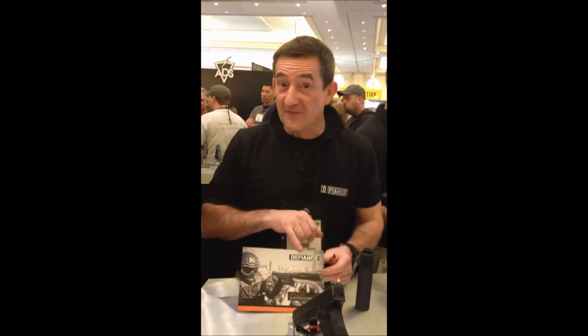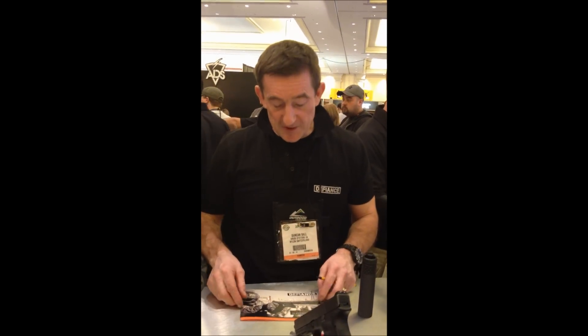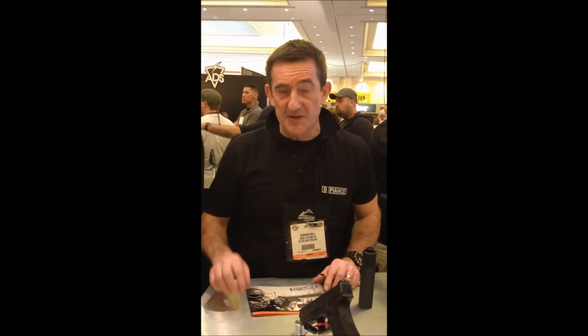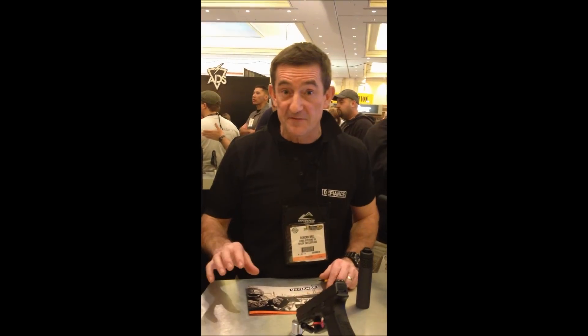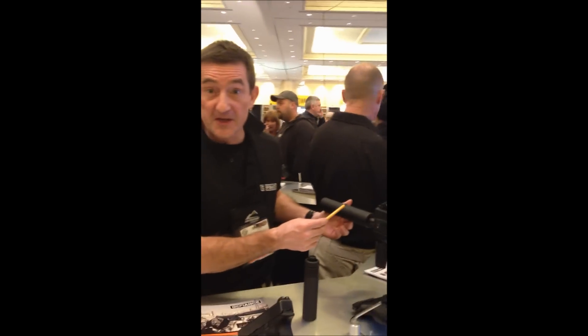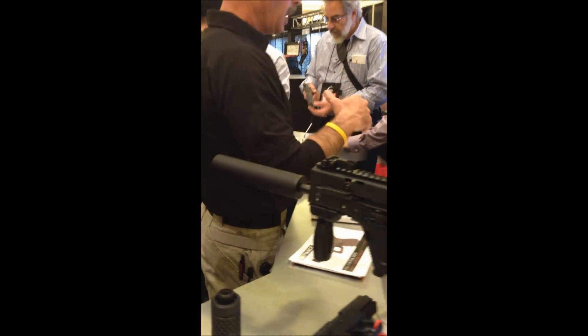Just to introduce you to our Defiance Ranger silencers, of which we do several. We do 9mm silencers for pistols and 9mm silencers for the MP5. We also do a .45 ACP silencer specifically for the Vector weapon system.